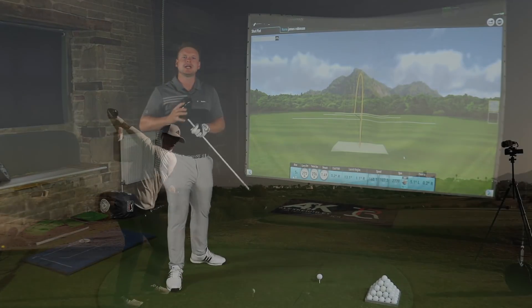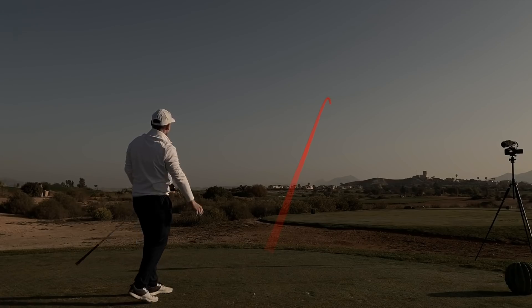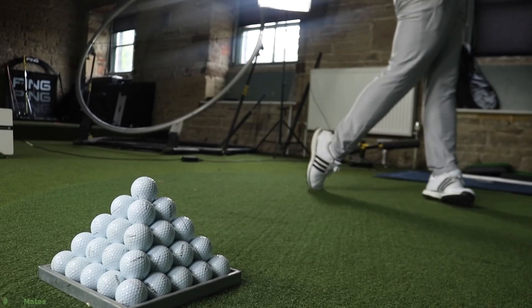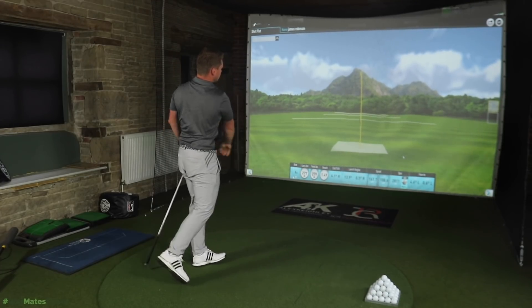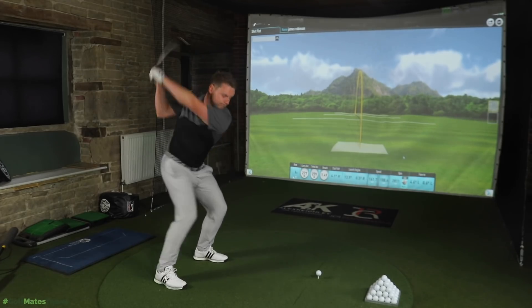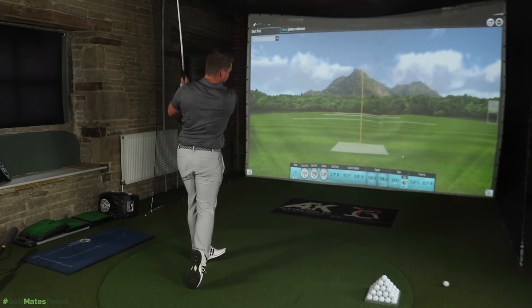If you guys did get a chance to watch my One Chance Drive review when I was in Spain at Desert Springs — I hit one ball with each driver off a certain tee, one chance and one chance only — there were some huge competitors in that video: Titleist TS3, Ping G410, TaylorMade M5, loads of big name expensive drivers. Anyone tell me which one won? This consistency of ball flight is just... you have a driver packed with technology that's cheaper than most other drivers on the market bar the Cobra F9.